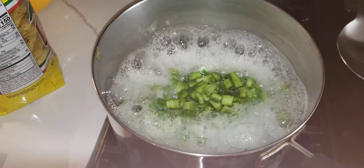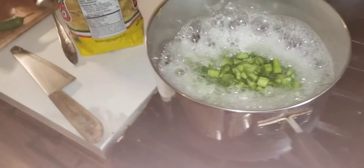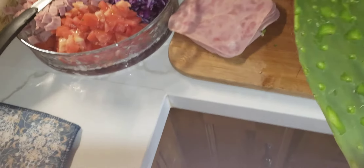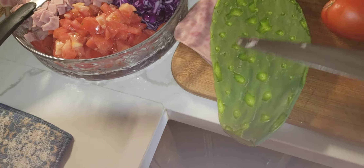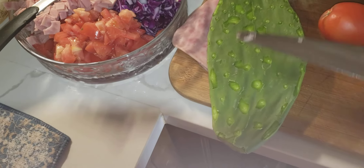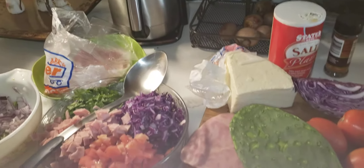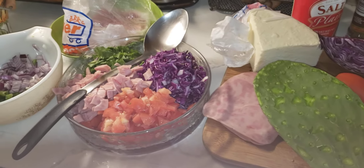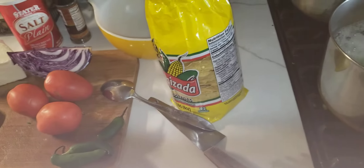My husband cut some cactuses, he cleaned them, and I have in this pot about five of them. They're about this size right here. What he does — he gets the cactus and cleans it with a knife going outward to remove the little spines. You cut them in pieces — about five — and put them in a pot to cook.